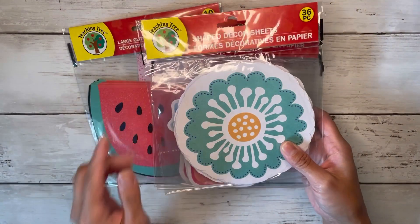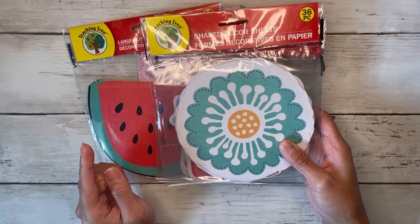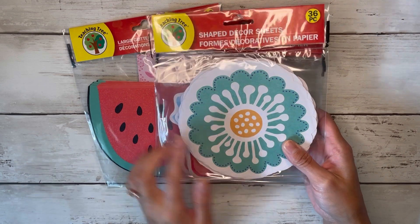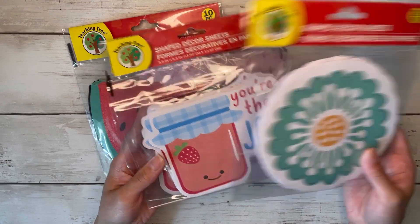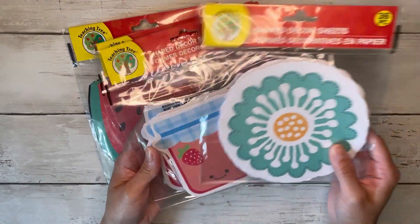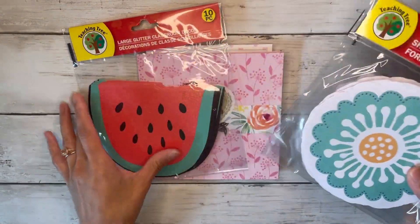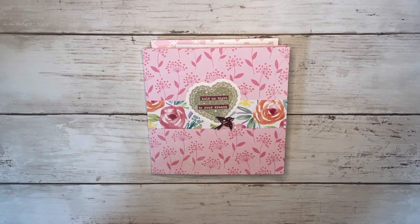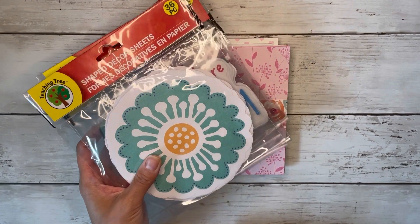So do not sleep on the classroom section at Dollar Tree. They have so many cute little decor sheets that you can use in crafting, and these are a bit bigger. So I wanted to create just a little mini album to hold some of these little cutouts.